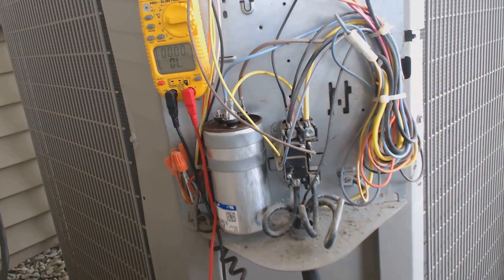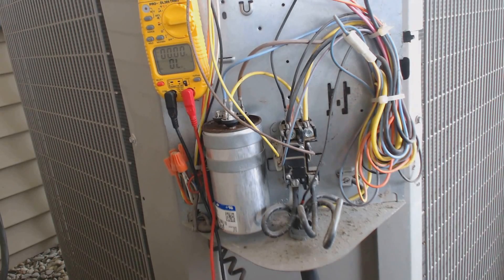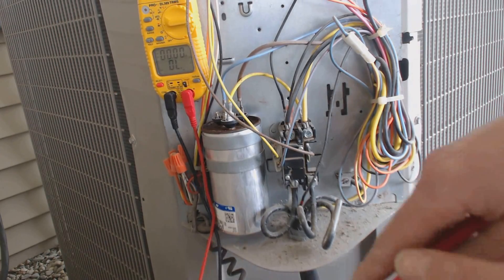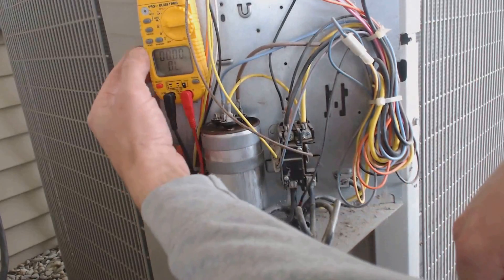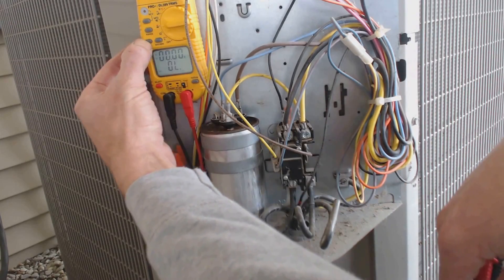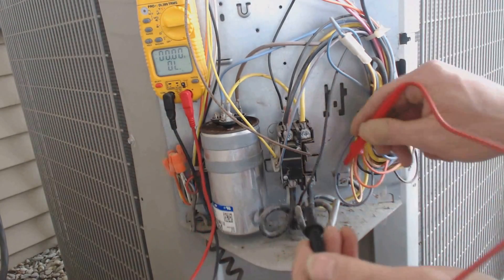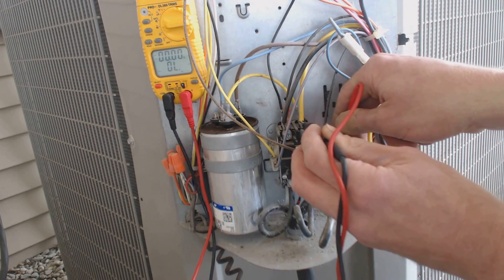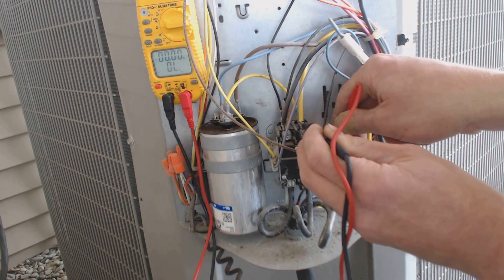The next thing I checked for was — if that's not making it pop, then it's most likely a dead short somewhere. So the next thing I did is I put my multimeter on continuity, then I checked from the ground right here to the yellow 240 volt leg.